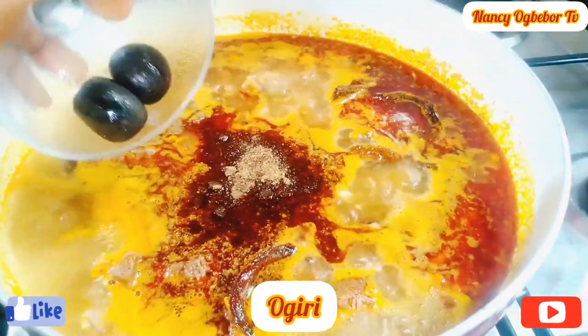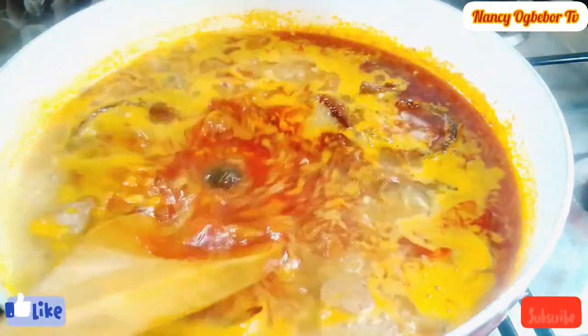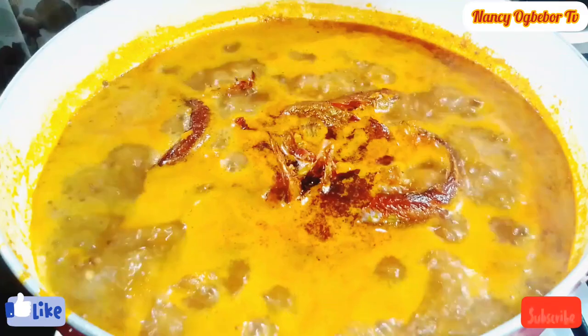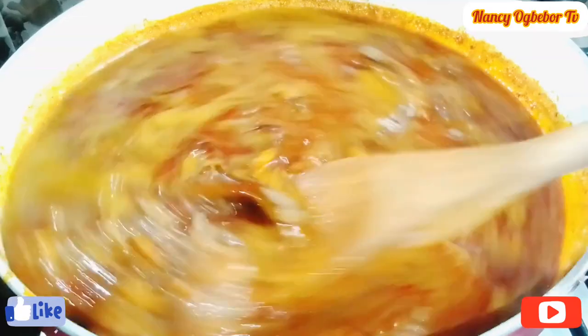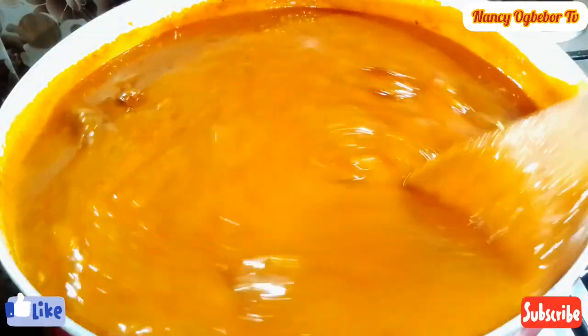I'll add in ogiri and stir everything together — you can mix the ogiri with water before pouring it into your soup. I dissolved it with cold water. Next I'll add in my thickener; I'm going to be using achi as my thickener, so I'm gonna stir everything together.